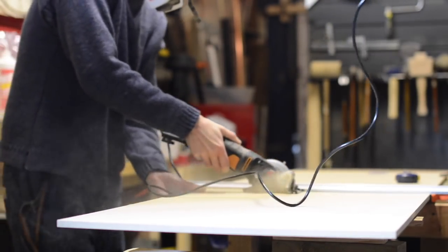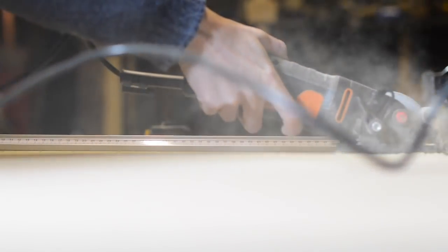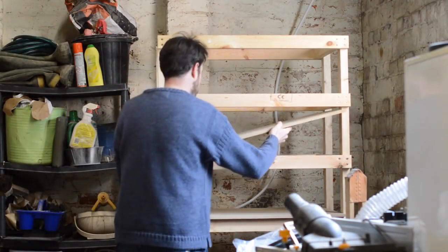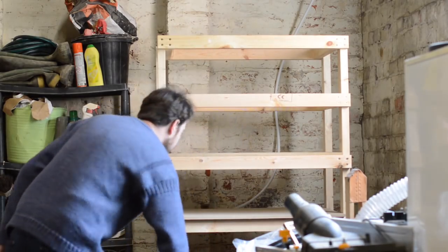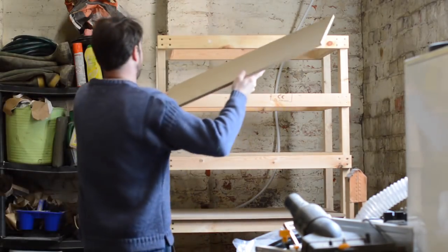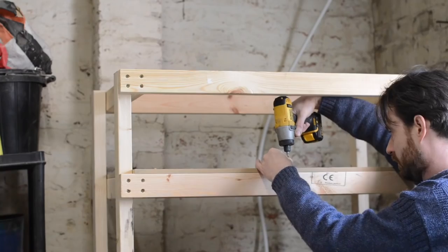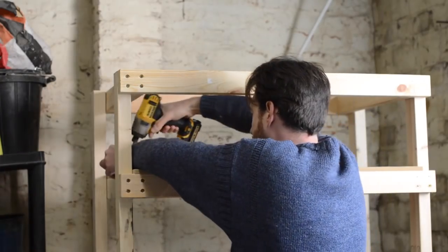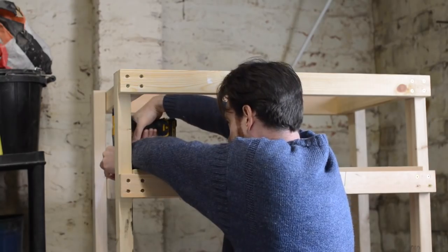I wanted plywood shelves for this but I went to my hardware store and they had actually sold out, so I went for MDF instead. I always put off doing shop projects as I feel they're jobs for myself and I can live without them. But I got to the stage I just had too much stuff and something needs to be done about it, so a lot of shop projects are coming up. The MDF just gets held in place with a few screws. I could have cut and screwed the sheets on before I put it all together but this way seemed to work.